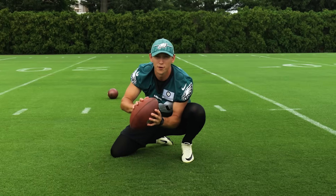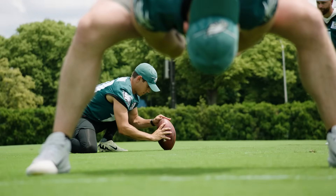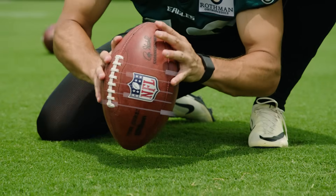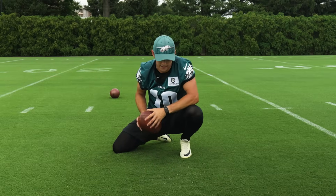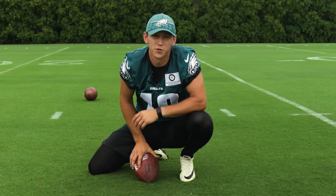My job as the holder is to receive the ball. Rick is pretty much perfect, but if any weather conditions come up — a low snap, high snap, whatever — I need to get the ball down in the same spot for Jake. On a beautiful day like today, I get down on the ground, get the laces pointed towards the middle of the uprights, with the lean a little bit forward and a little bit sideways. If those things go well, we should have a great kick down the middle.